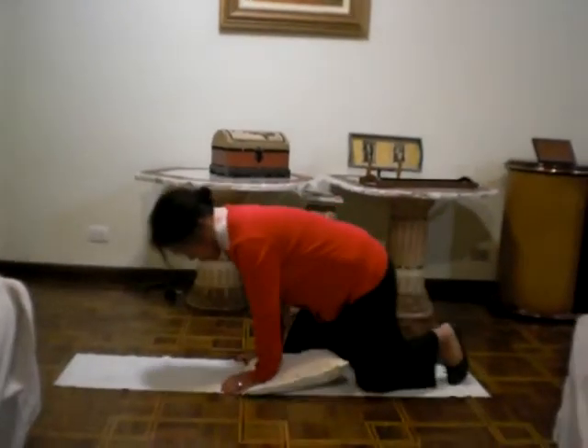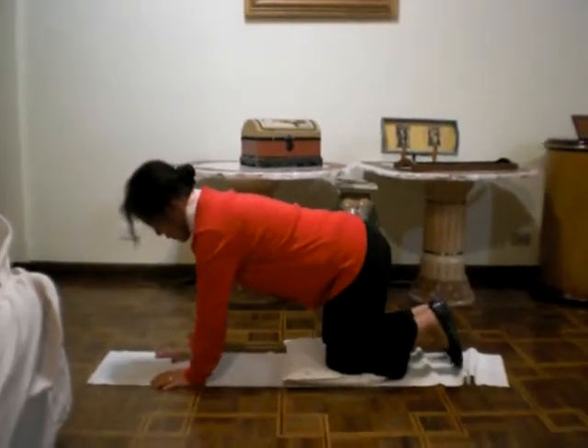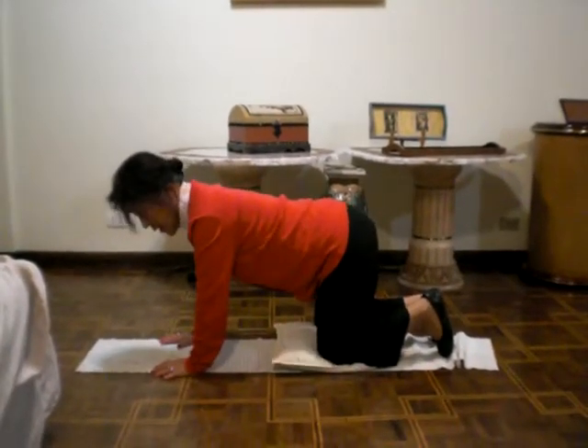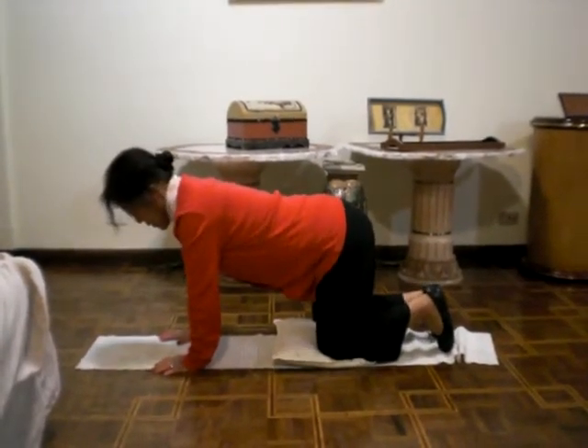Can you see? Yeah, I can see. Very well. The first one is this cat position. Take a deep breath.